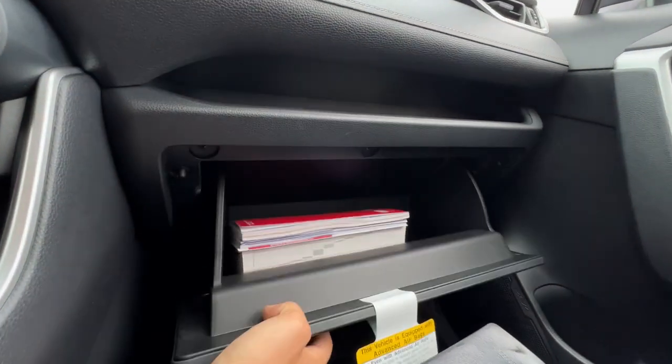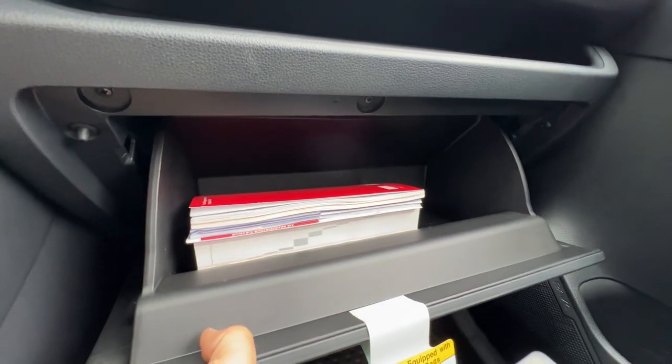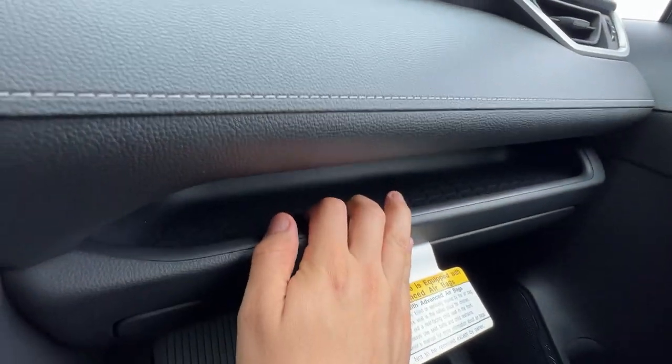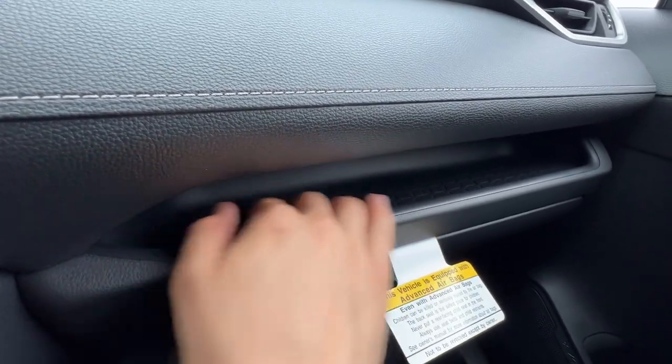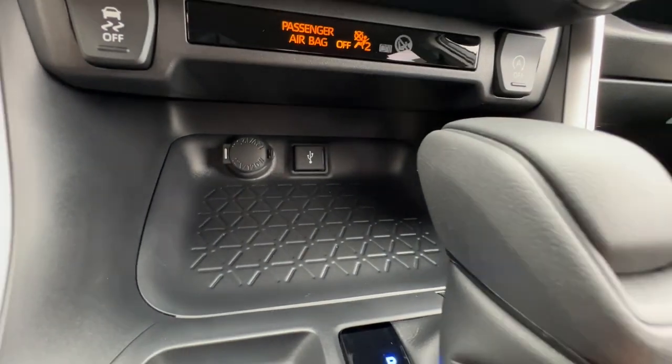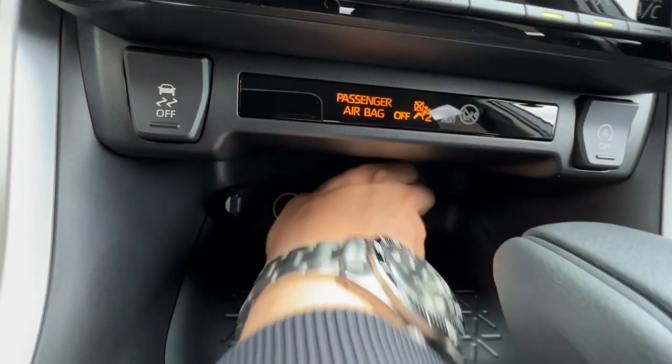The glove box is locking, decent size with documentation for your Toyota and a separate shelf. Not a very good non-stick surface — I can still see things sliding around — but it's going to reduce the sliding, just not by a ton.